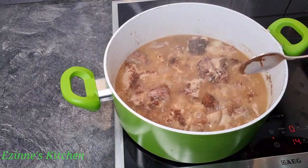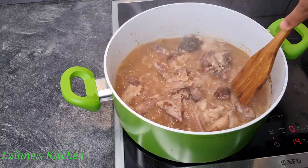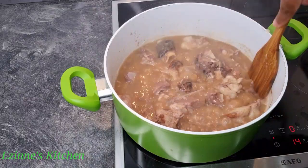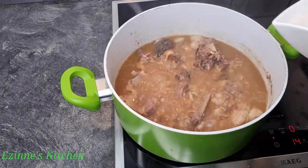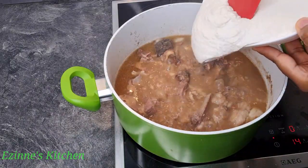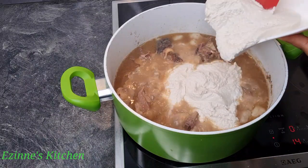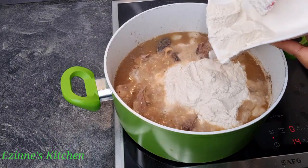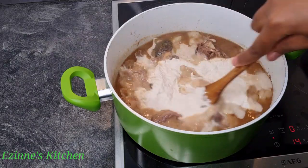When I'm done adding the spice I'll go ahead and add my blended egosi. Before you add your egosi, make sure you toast it very well — after toasting, blend with water. After adding that, I'm going to give it a very good stir and I'll be covering the pot to cook for the next 15 minutes till we see our oil float on top.